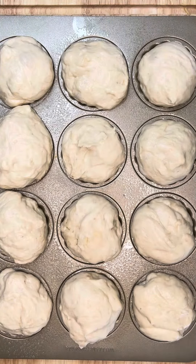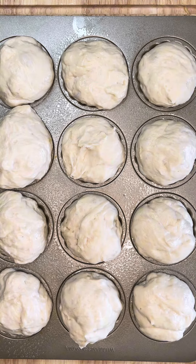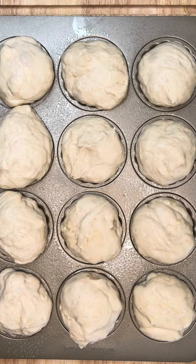Now comes the fun part. Just roll the dough into little balls and place them in a tart tray or you can just use a normal tray too — it's all good. Repeat the steps as before and pop it in the air fryer to rise once more.